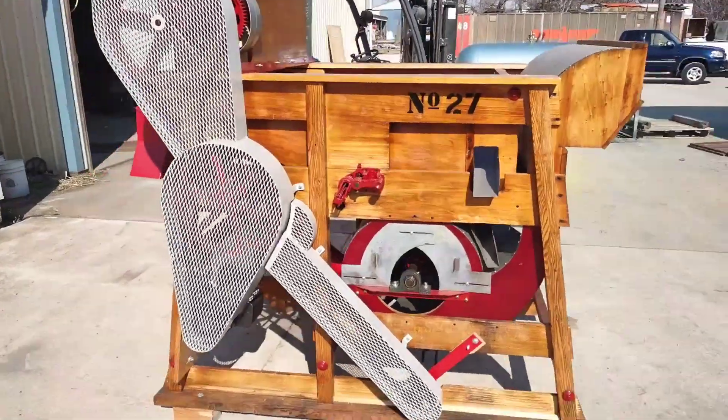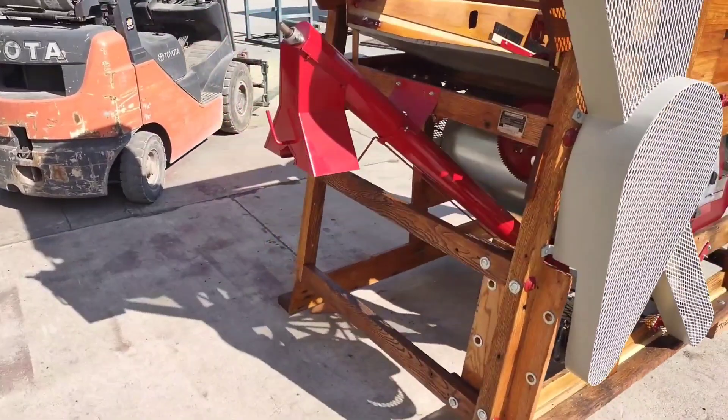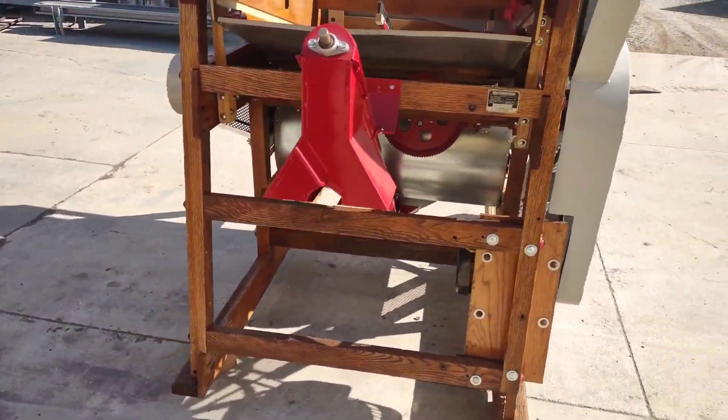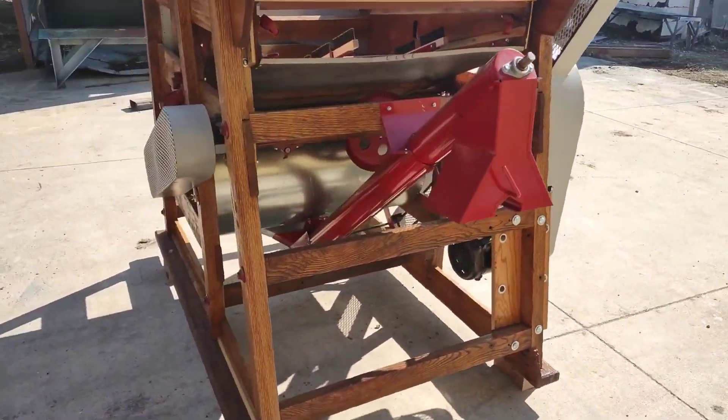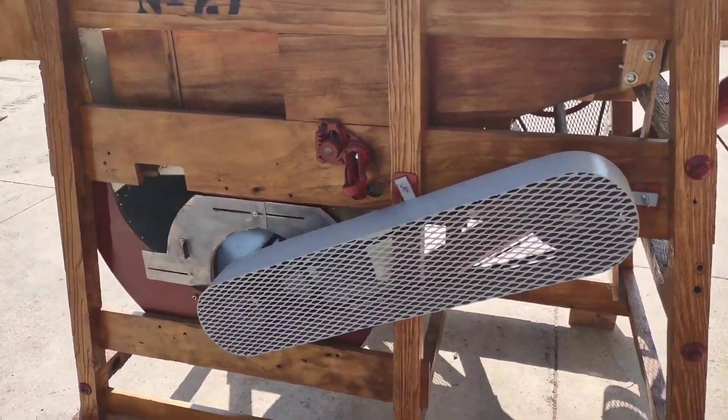Today we are going to be talking about the Clipper 27 auger kit and the Clipper 27 step pulley kit that is used to adjust the speed of the bottom blast fan.